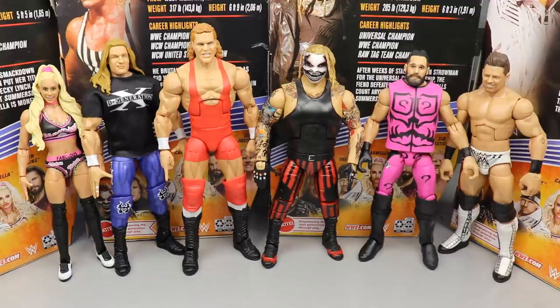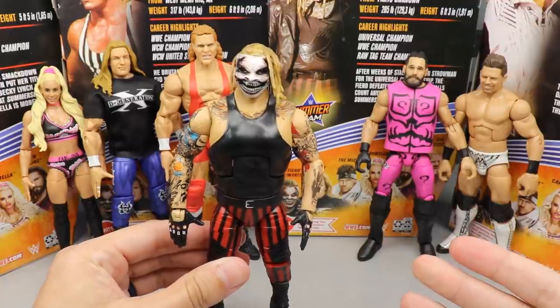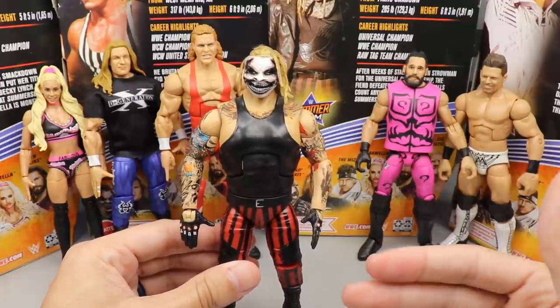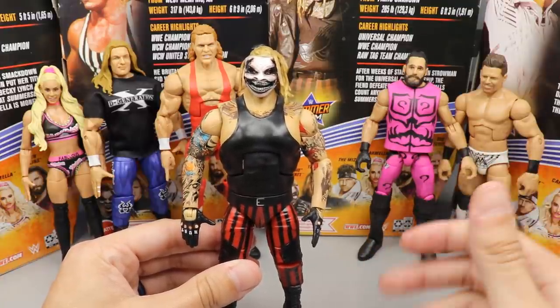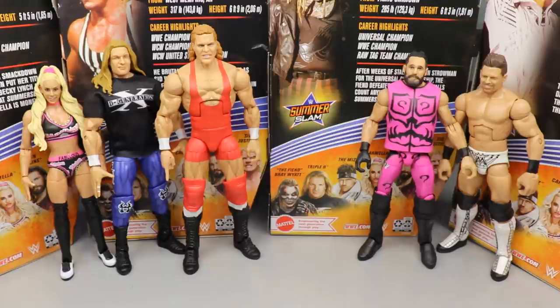Coming in at the bottom — and this wasn't the hardest decision — it's going to be the theme figure. Overall it's a great figure if you missed out on a Fiend, it's fantastic. But if you've owned the three or four other Fiend figures we've seen, and it didn't include a cloth accessory, didn't change the head sculpt, or offer a different look or updated formula, it just wasn't exciting for me. The Fiend comes in at the bottom.